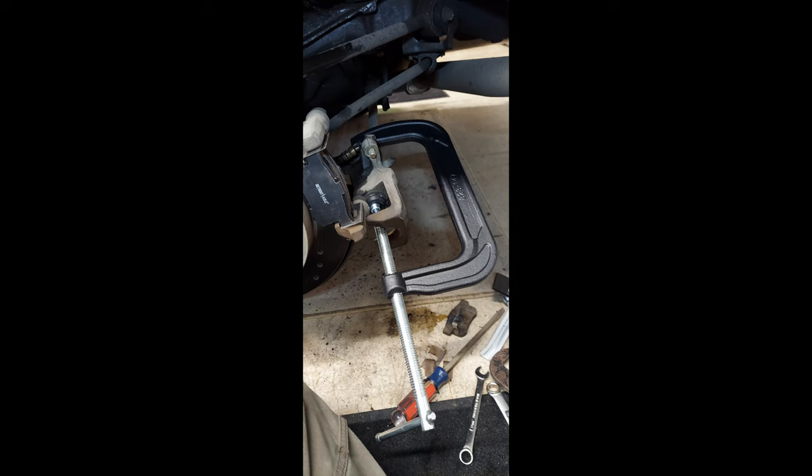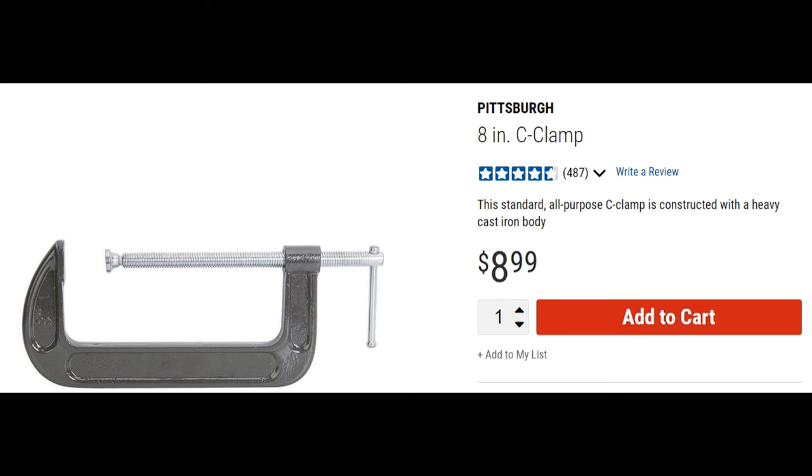Despite Home Depot denying me when I applied for the affiliate program, the thing was like 12 bucks. You know what, better yet just go to Harbor Freight — it's gonna be cheaper there and probably better made. But I digress, going off on a rant here.